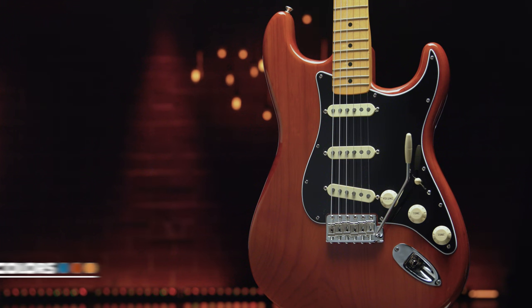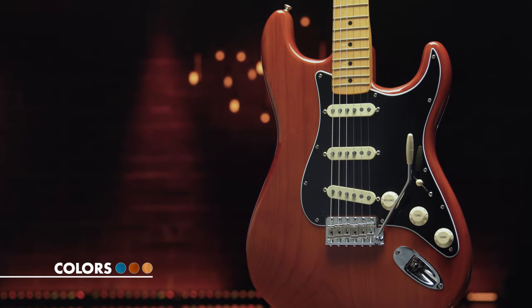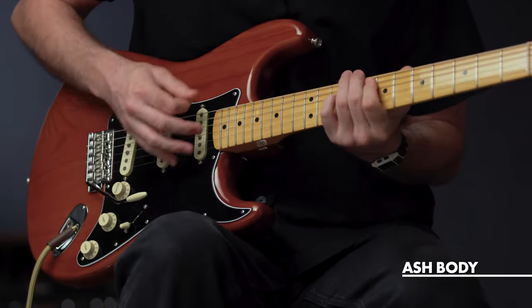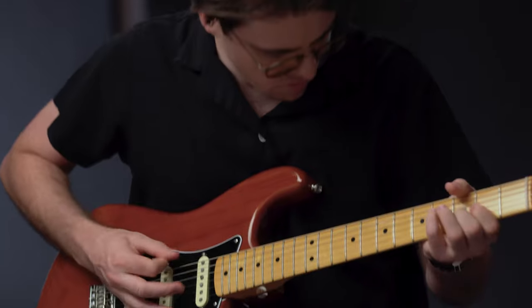The guitar is offered in three classic colors over an ash body: Aged Natural, Lake Placid Blue, and Mocha — the latter being the first custom color ever to feature a black pickguard on a Strat.